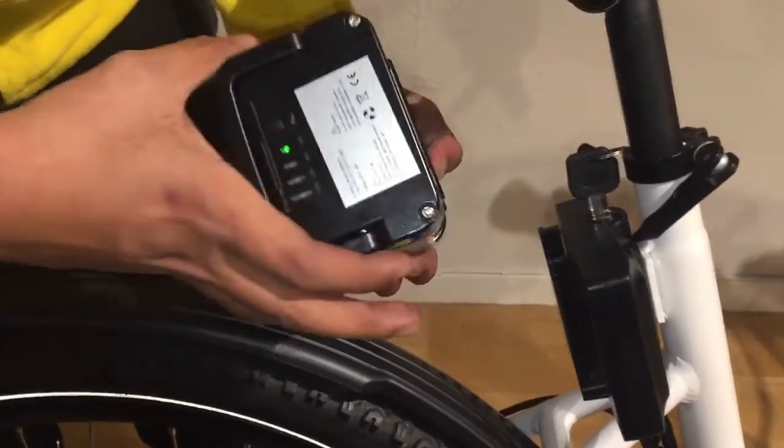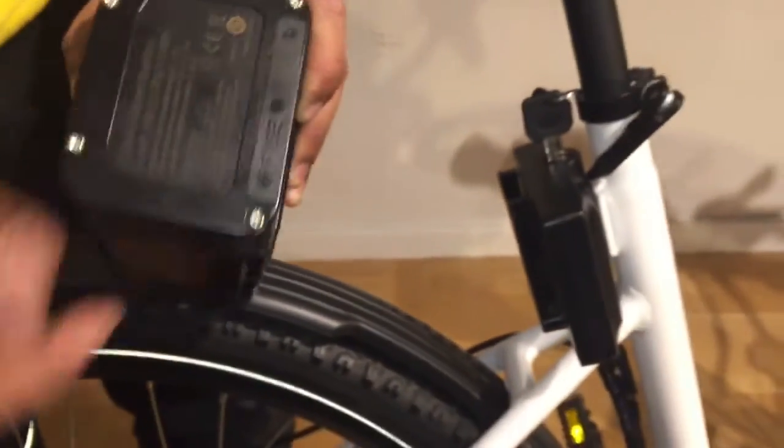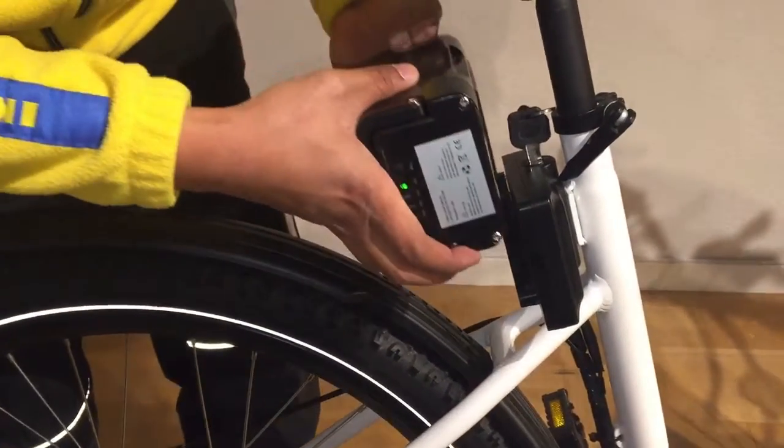If it still doesn't work, you can open up the fuse part. There's another video you can watch about that — you can check the fuses.